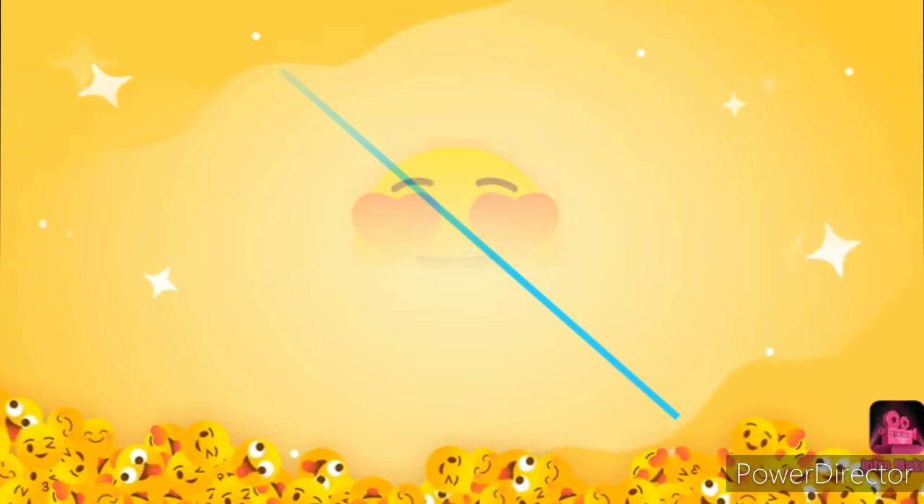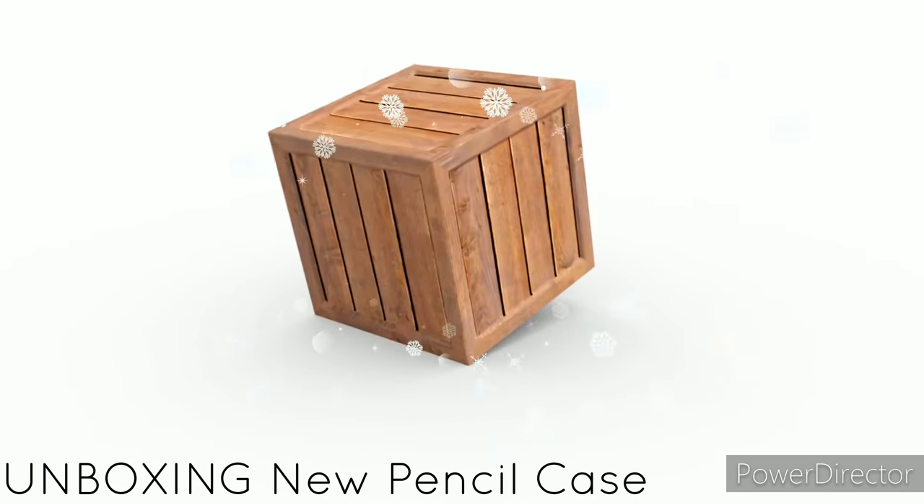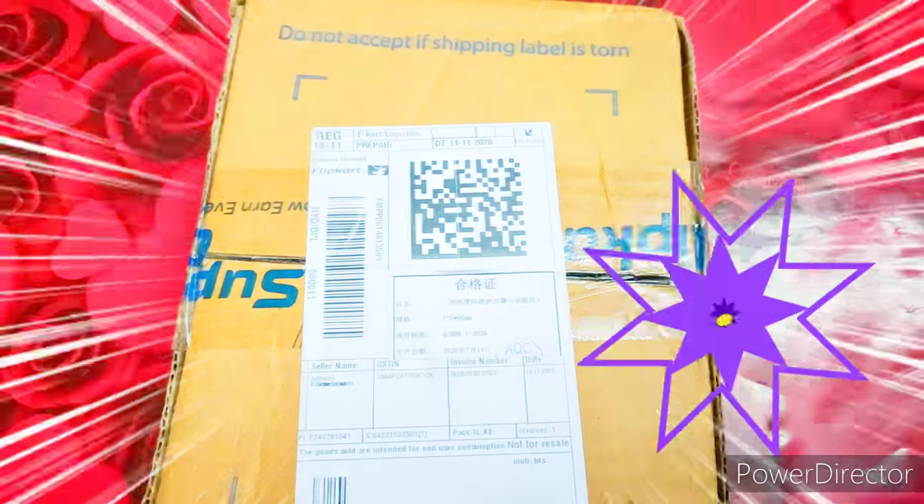Hello everyone and welcome to Be Creative and Artistic. Today I'm going to unbox my new pencil case and I'm super excited to share with you all. Let's begin.